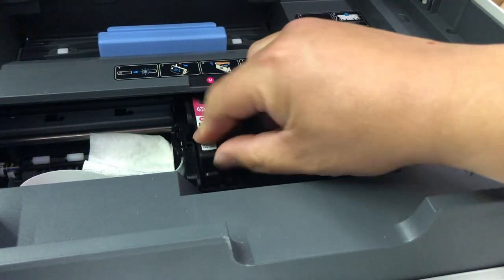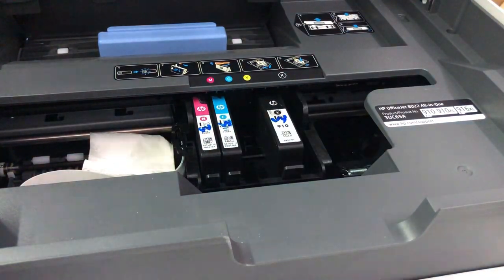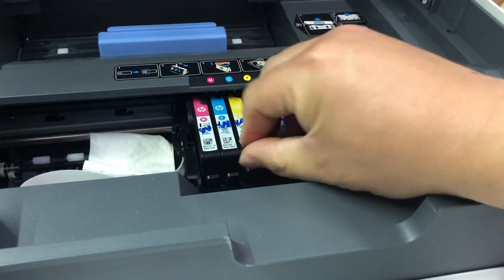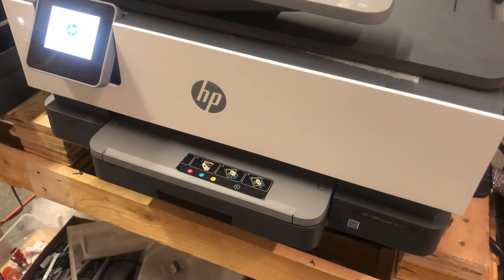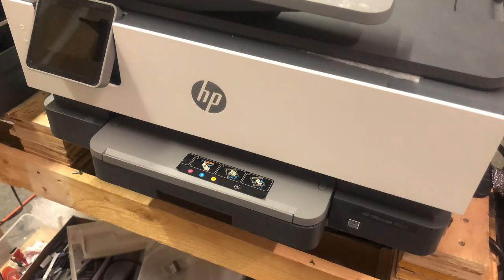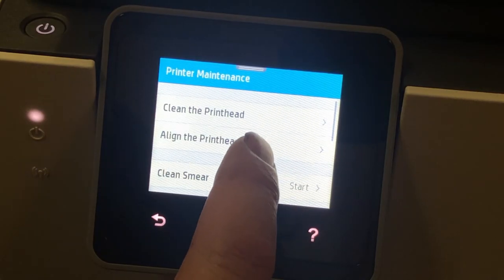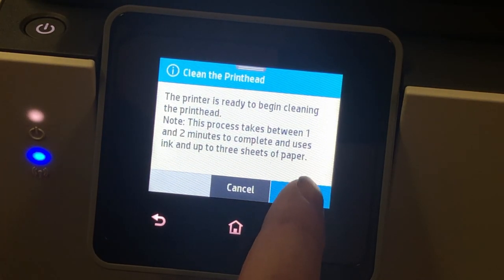Now the printhead is filled with cleaning solution. Put the cartridge back, close the cover, and leave it overnight or for 12 hours. Don't forget to take the diaper out before you plug in the power. Then use the printer's built-in cleaning function to do cleaning — that will suck out the cleaning solution.